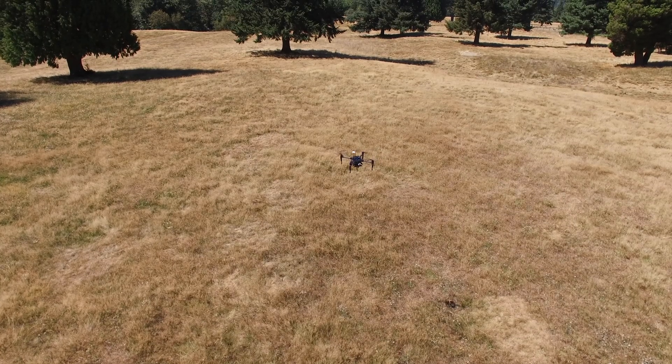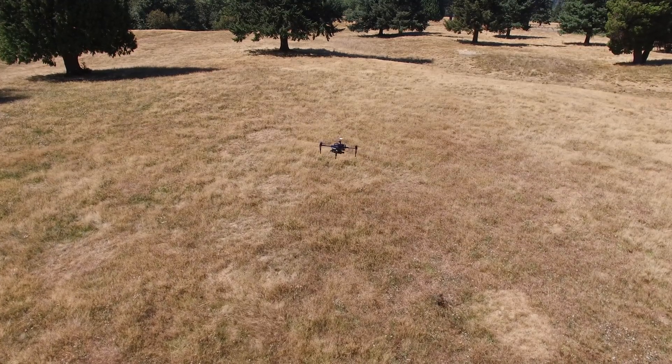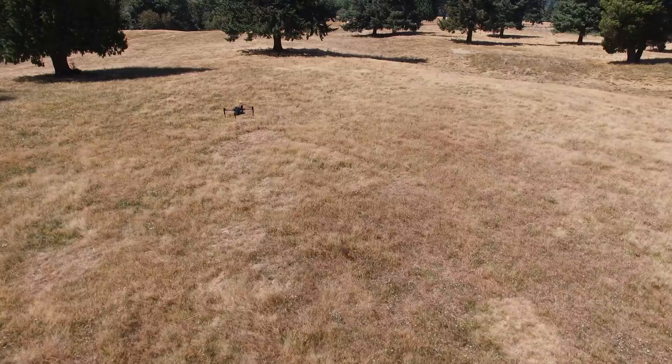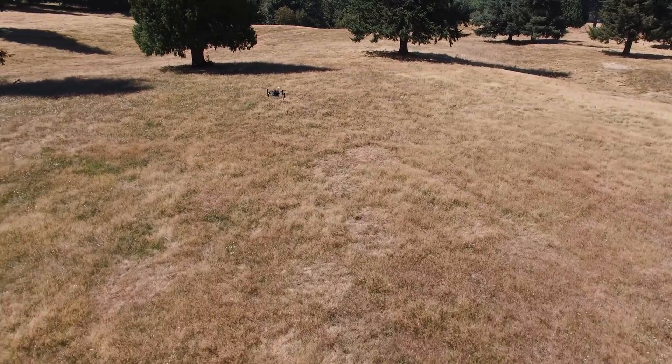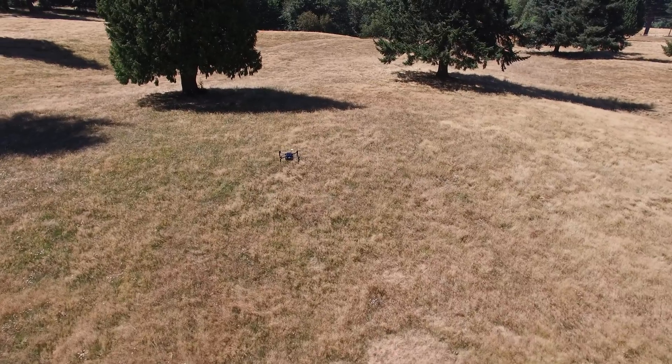You could also mount a laser so that you could interface with a total station in construction, and have this mark all the points of all the corners of the building where you need to do the digging for a foundation.